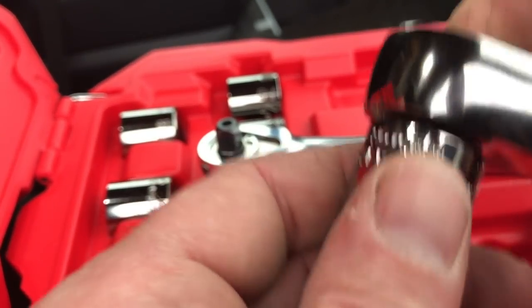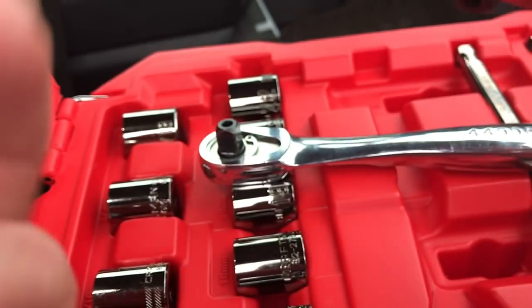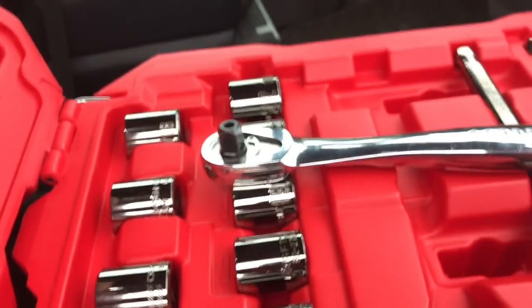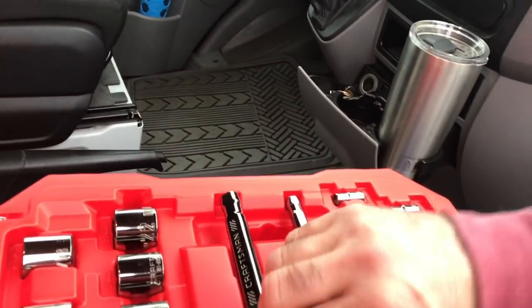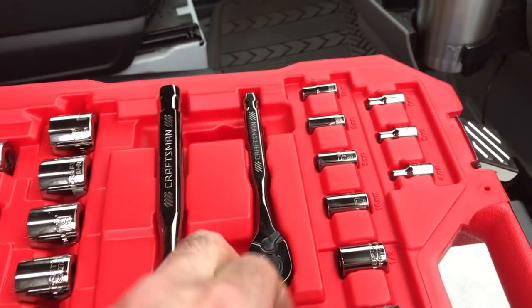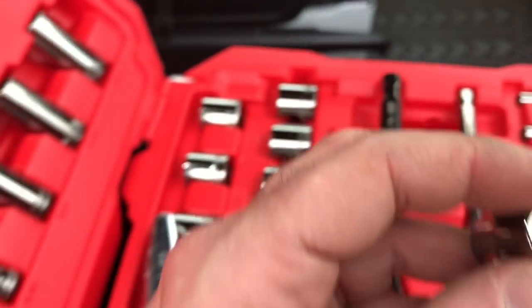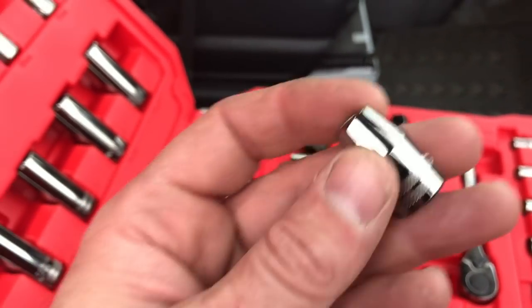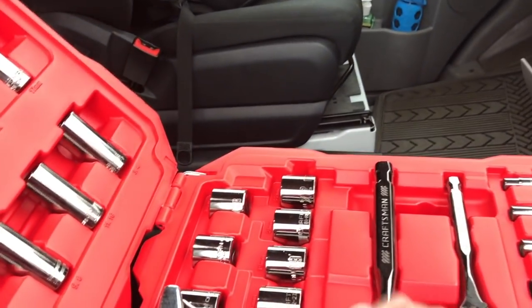Comes off easy, goes on easy, doesn't fall off though — push the button and it comes right off. And in this set you also get a quarter-inch ratchet. Here's a 3/8 hex adapter in this set, so you can adapt to a hex.